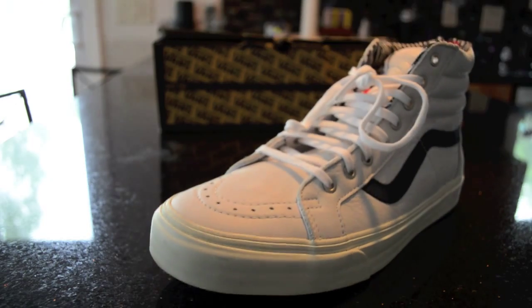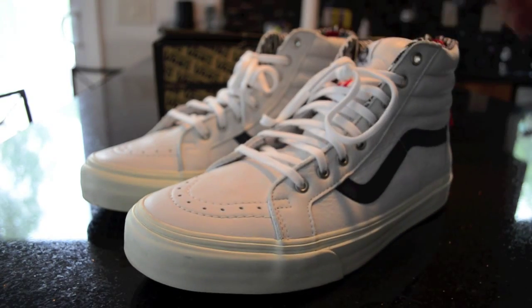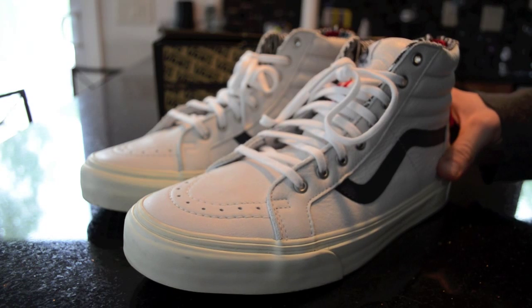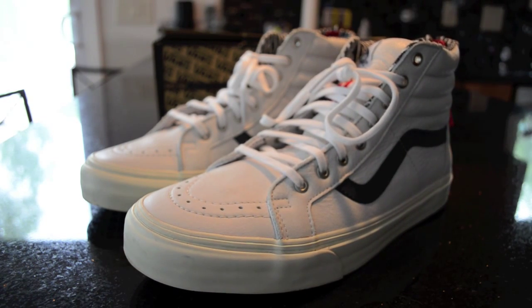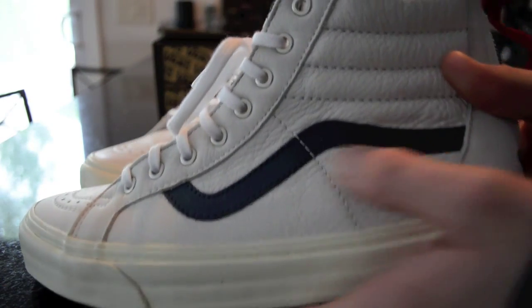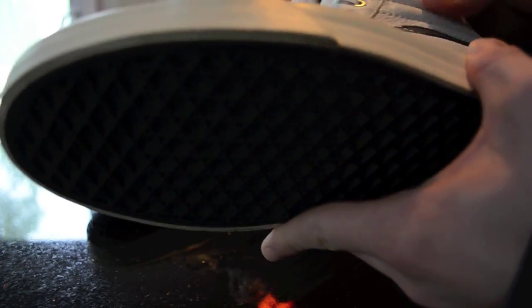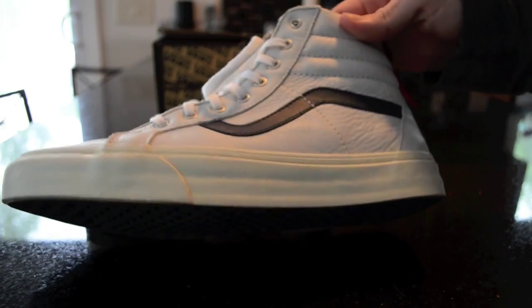Excuse me guys, getting over a cold and my allergies have been bad lately. But yeah man, look how sweet these are — cocaine white. Personally, I've had a lot of Vans, I grew up skating Vans, so I've had Authentics, Slip Ons, Eras, Half Cabs — all the Vans you can name. And the leather is so nice. The retail $100 for this is definitely worth it, you're paying for what you're getting. For a Skate High, this is definitely the nicest material I've ever seen Vans use.